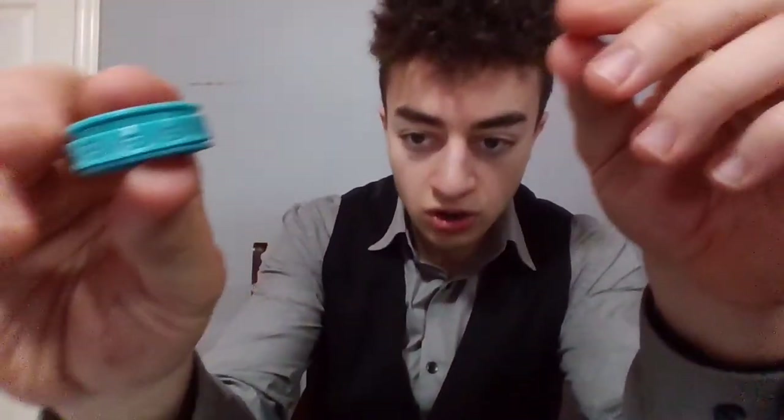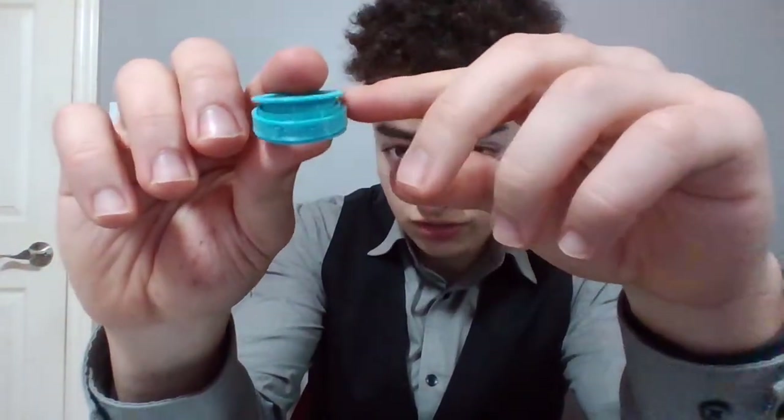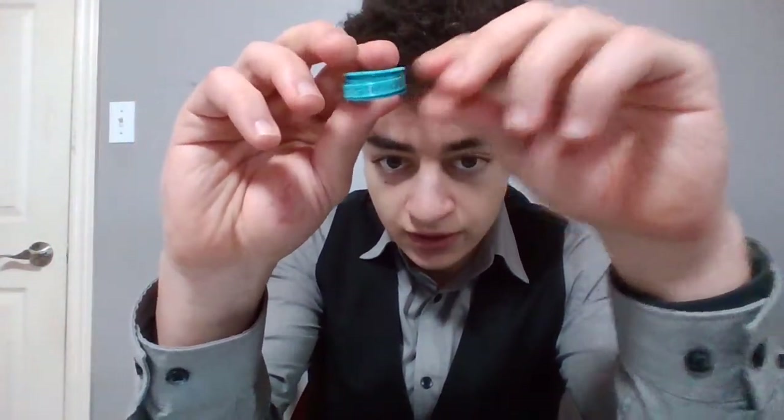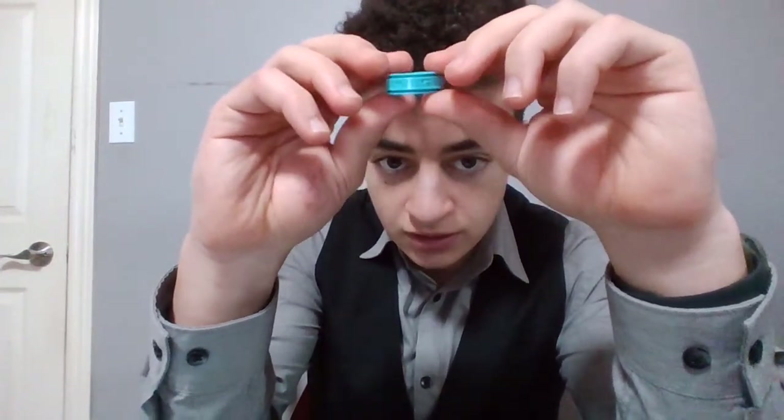I also had different iterations of this design. After creating this one and it was successful, I printed names onto the ring. This one, for example, is made for my friend — it says Bishoy G. This one also works, but I made the diameter smaller so it would fit his finger.